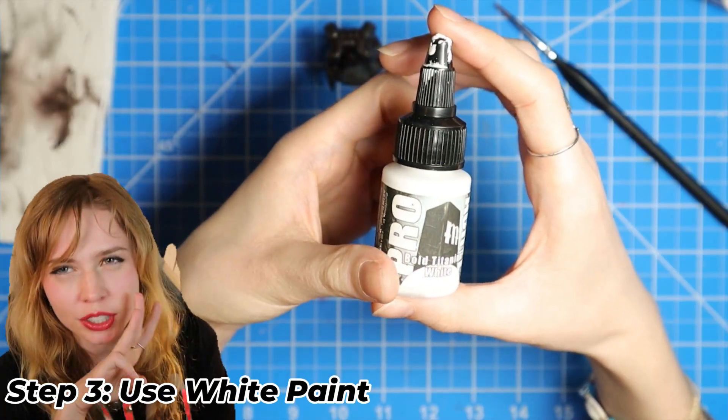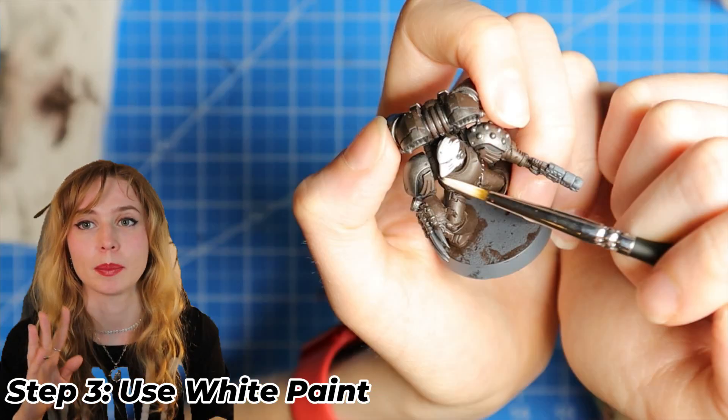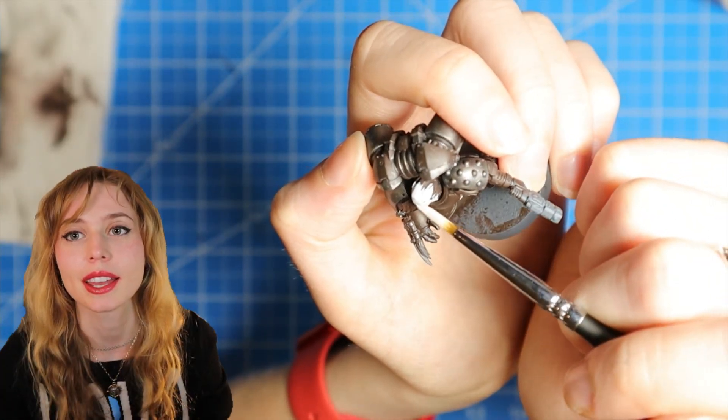Now for the third step, we're going to use a white and we're going to paint the beaky helmet and the arms.